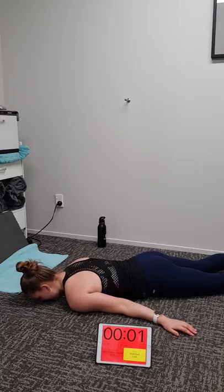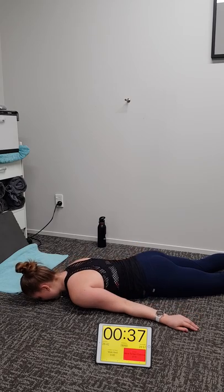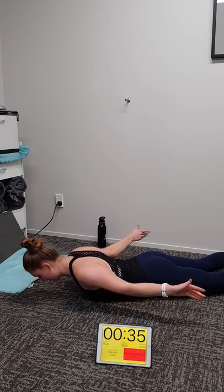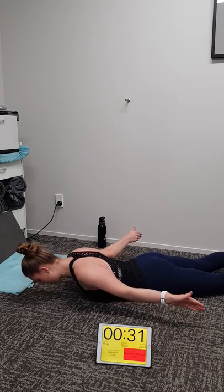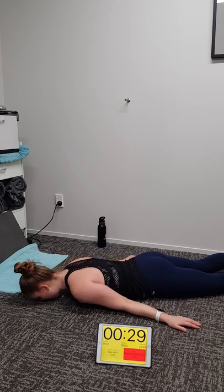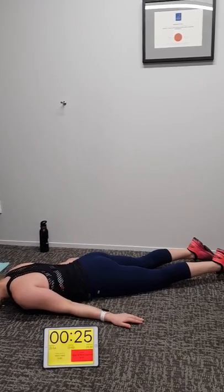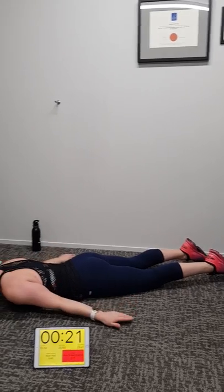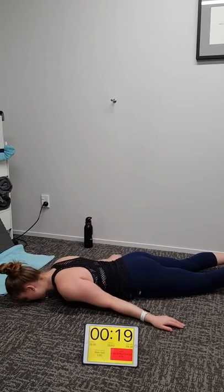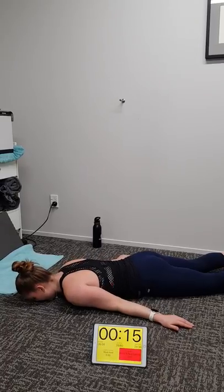I'm just going to pan around to Michaela's leg so you can see her feet are not moving as she lifts. Perfect Michaela. 18 seconds to go team, let's do this — we're into round three, our final round. Seven, six, five, four, three, two, one.